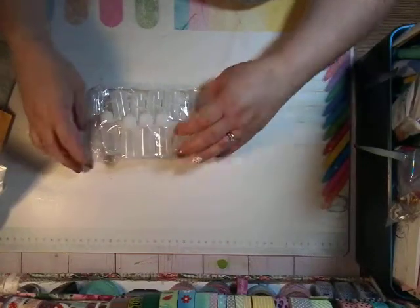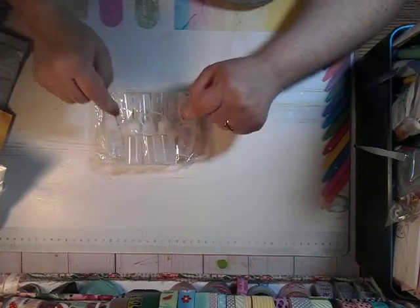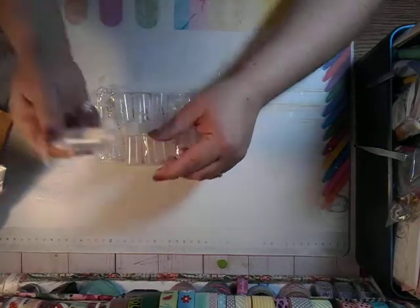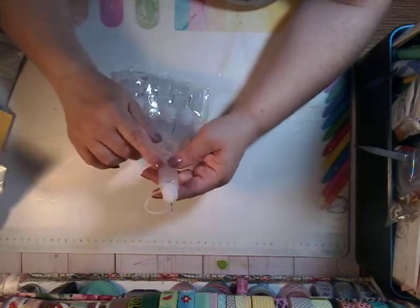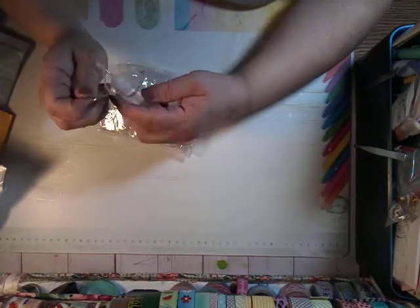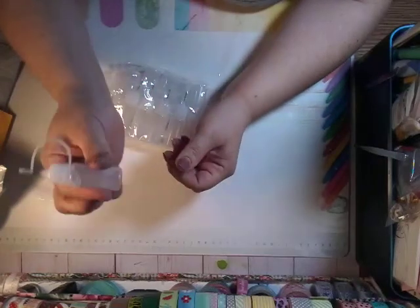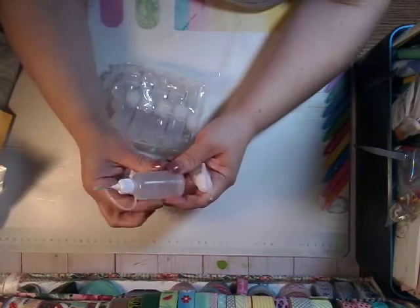And here we go. I love these little bottles. I use them for my glue. They are, I believe, the 10 mils. I use them for my glue and they squeeze really easily. I have the bigger bottles too.